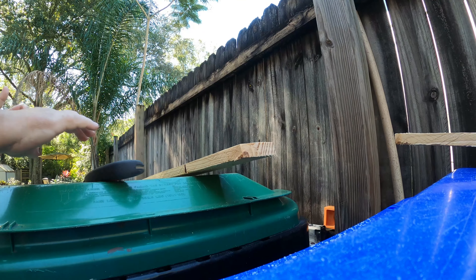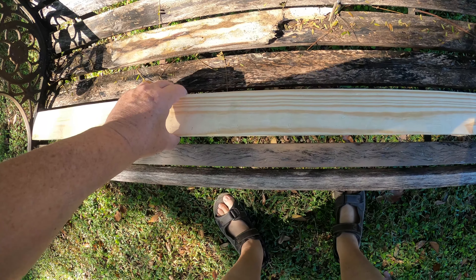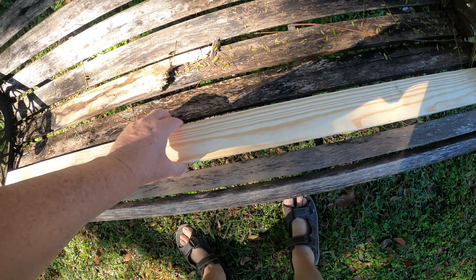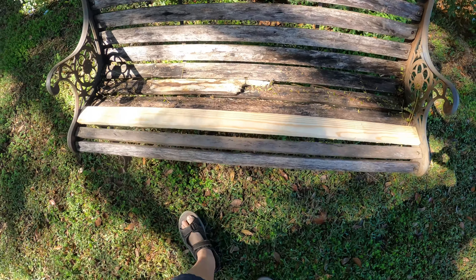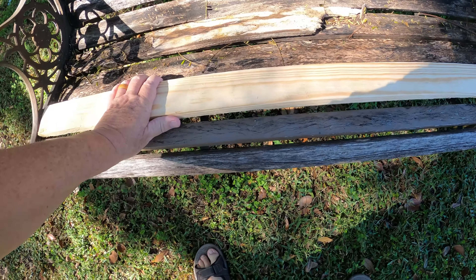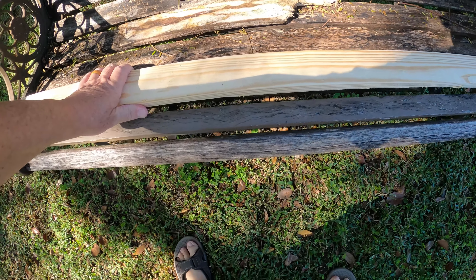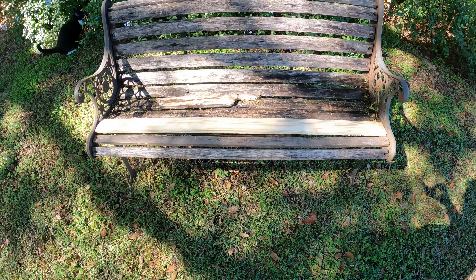All right, that's it. It's a pretty good fit. I probably want to go a little long on the others, so this one should be fine. That gives you a little bit of an idea of what it'll look like.